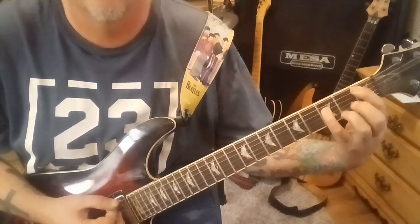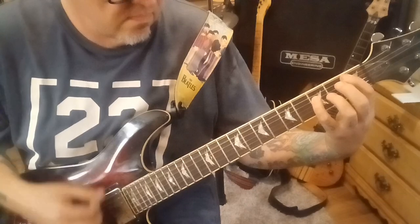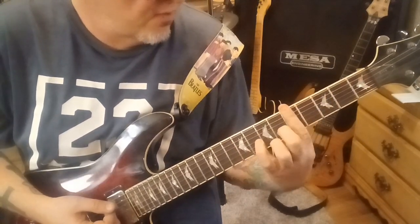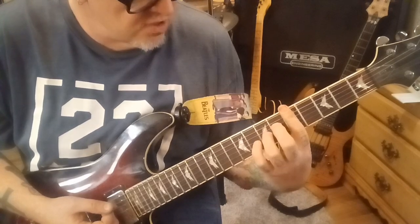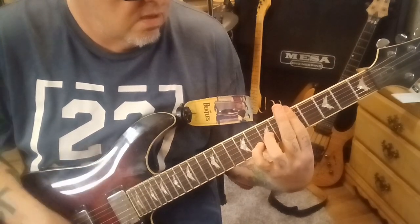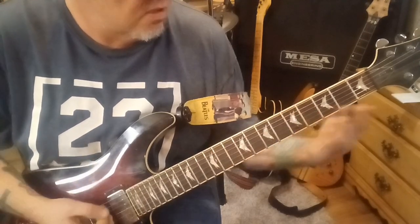Same thing over 1st and 3rd fret. Our 5th fret, all the strings, 7G and 8B — same strum.